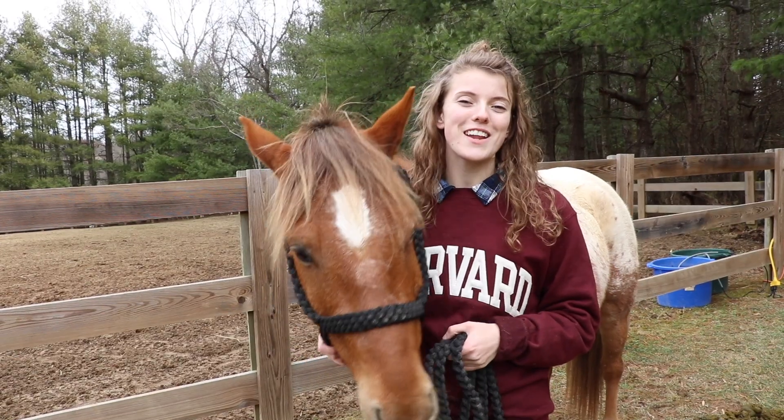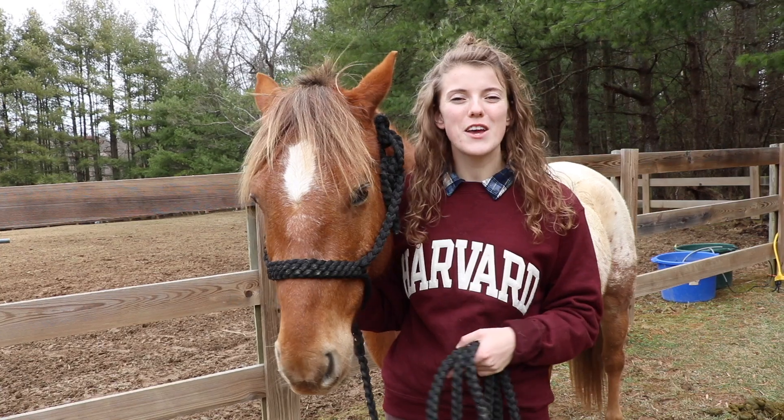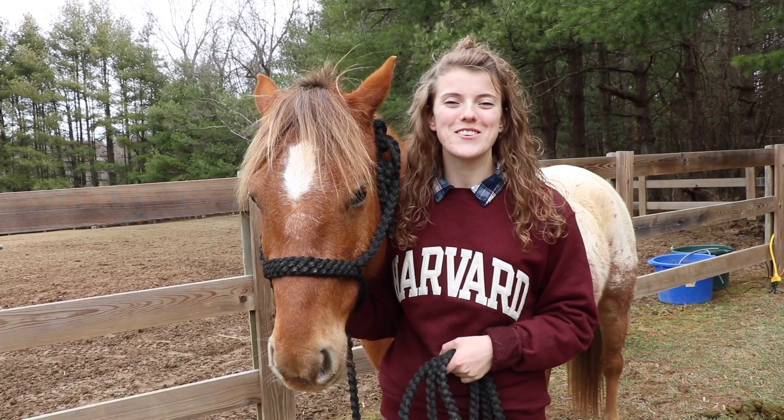Thank you guys so much for watching and I hope you found this video helpful. Be sure to subscribe to our channel and like this video for more weekly horse videos.